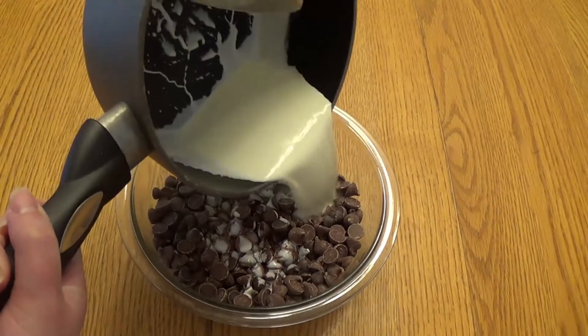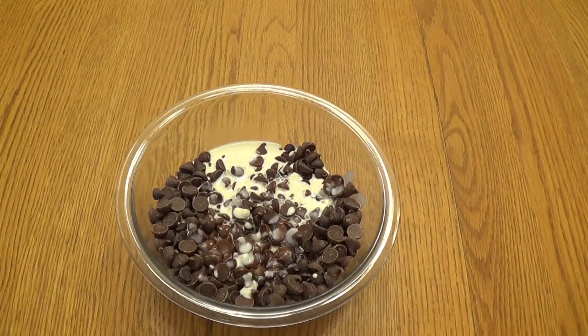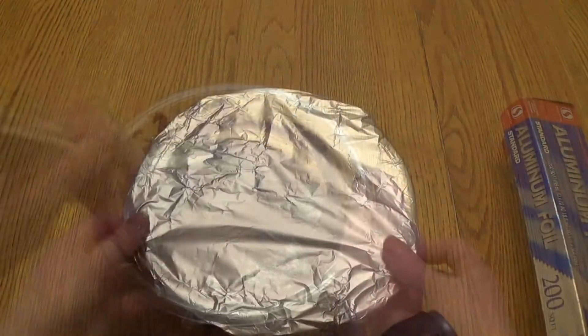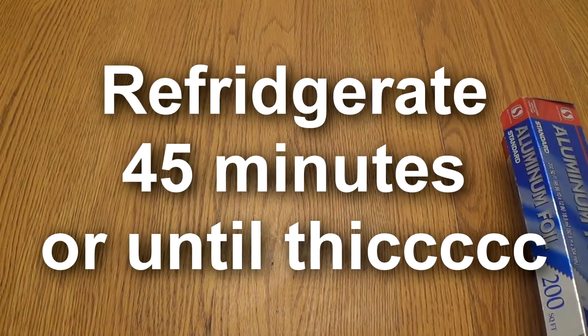Once we have our mix boiling, we're going to pour the hot cream over the chocolate chips and let it stand for a minute. Then stir until the chocolate is completely smooth. Cover the bowl with plastic wrap and refrigerate for 45 minutes or until it thickens.